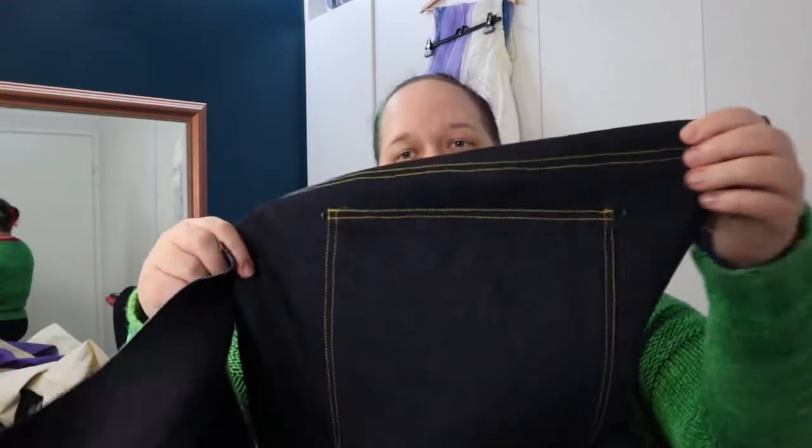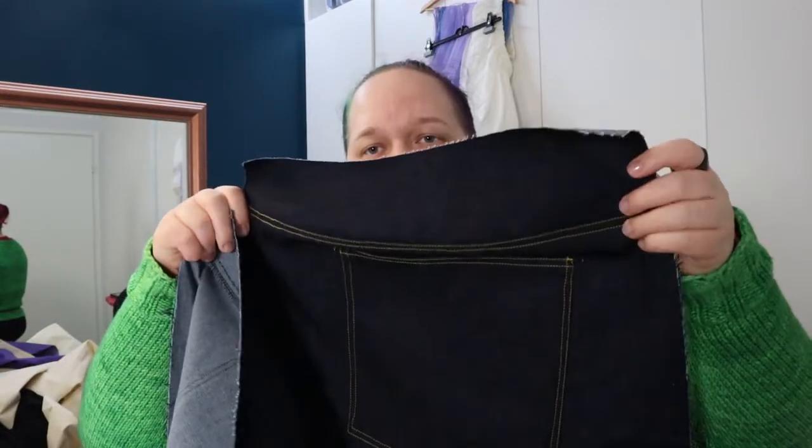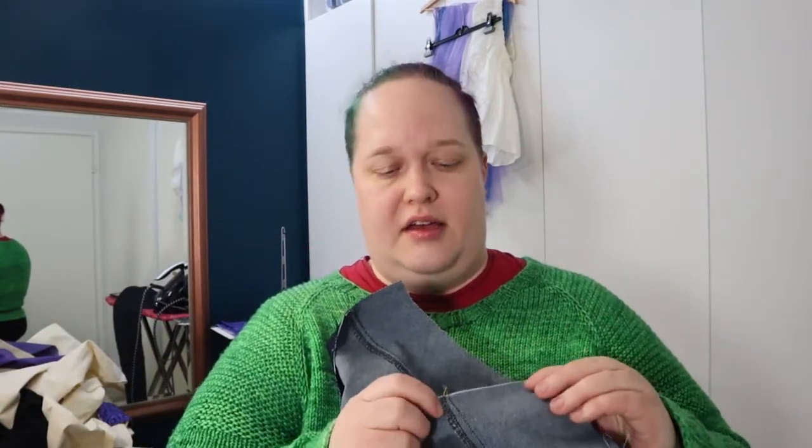All right, I am very much done for today. It's time to change out the thread for the all-purpose thread again and then move on over to the zipper foot and all that that entails. Let me show you the current situation. We have two pieces of the back prepared to be united — two pieces of the back ready to be united in their backness.